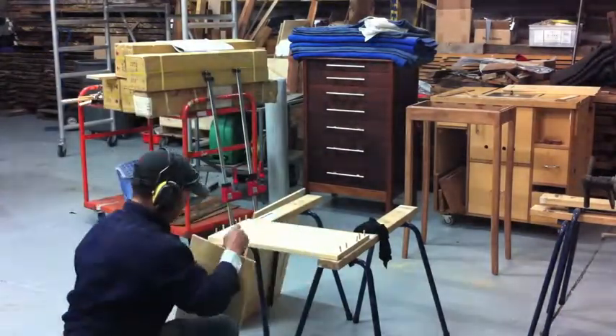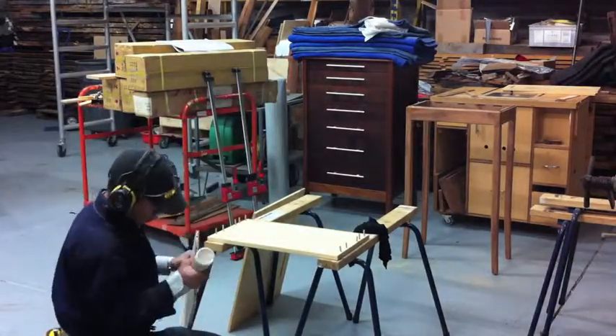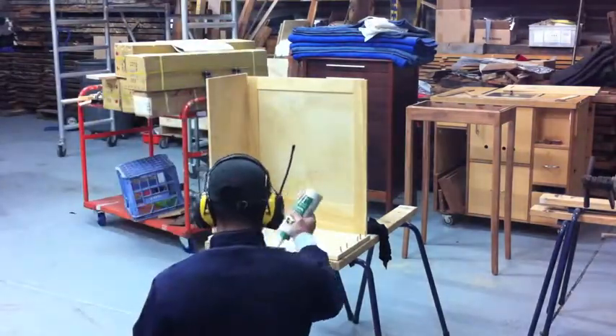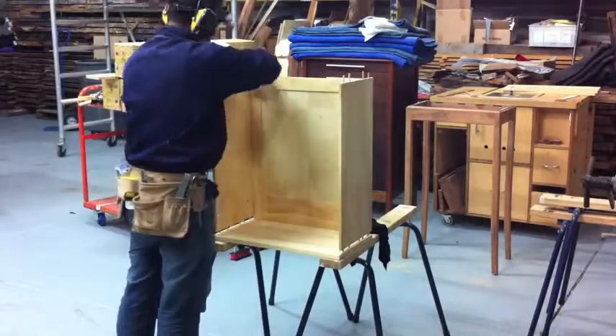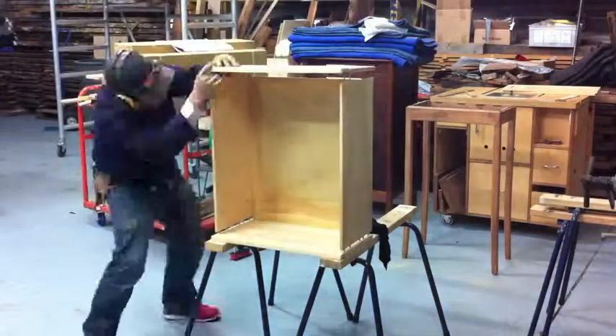Once the brass ferrules are glued into place I can then glue the cabinet together. I'm using Tight Bond III with 5 dowels on each side of the cabinet. I work by myself so I try to work as fast as I can. This top half of the cabinet is pretty much like a very big box, so I put the glue and dowels in place and then clamp it all together.